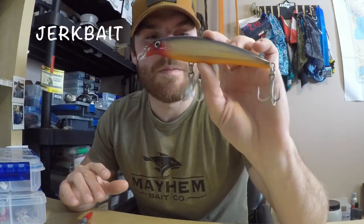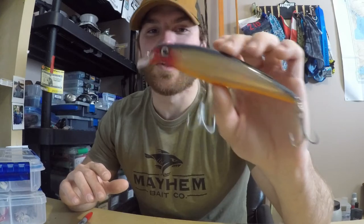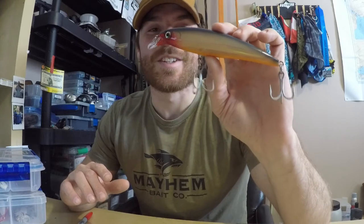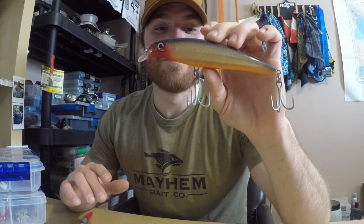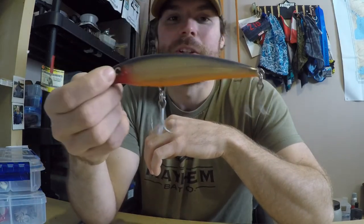Number one has to be a jerk bait — hands down my number one spring pike catching technique. The erratic action, the pause, all these things just drive the pike like crazy. The strikes on these things are incredibly fun and they're just pike catching machines. It's a very frequently used technique by me, especially in the spring when you're fishing in those shallow bays and looking for those ambush points where pike are ambushing bait fish.